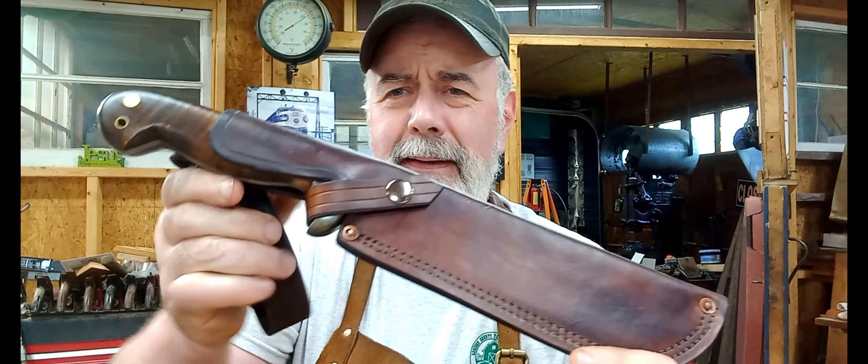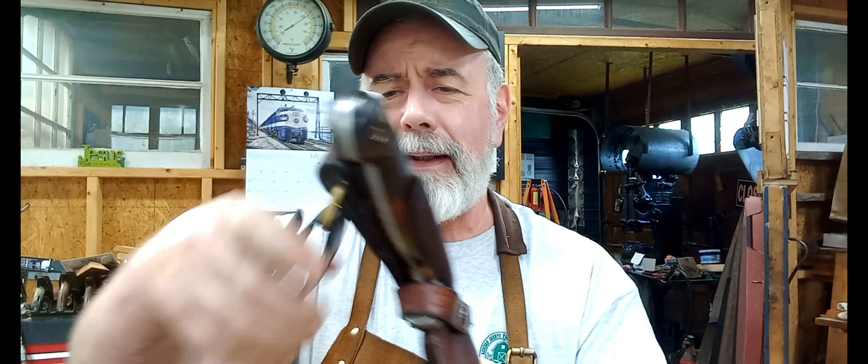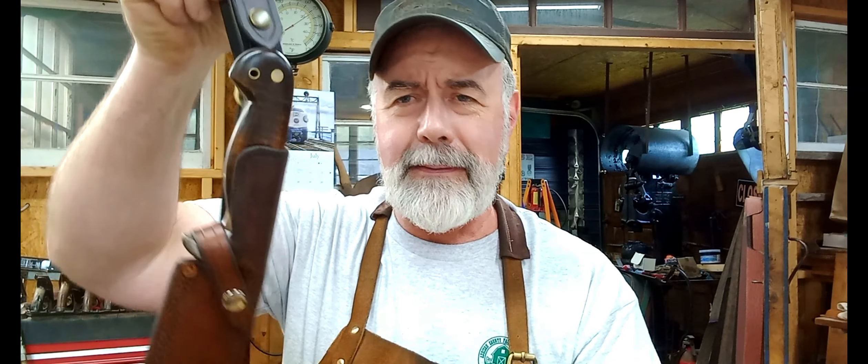Good afternoon everyone. Finally getting to another video here. Put up one of those short videos — the shorts are less than a minute long — of this big big knife. This is the special edition St. Lawrence Expedition. This one is a little different. Look at that — I've got the dangler on and everything.